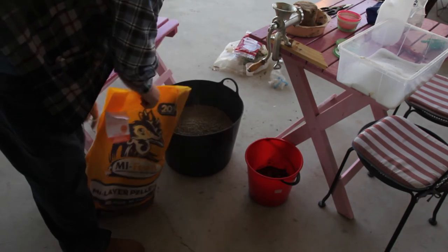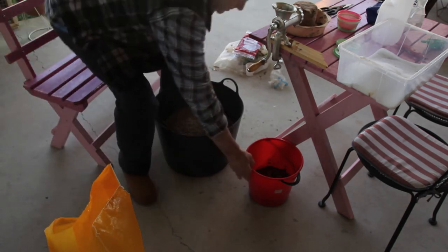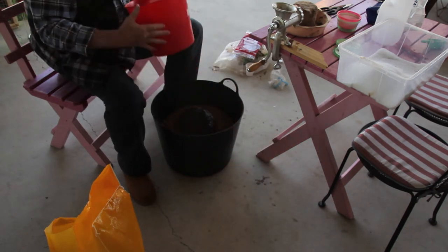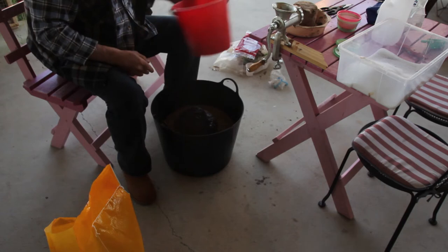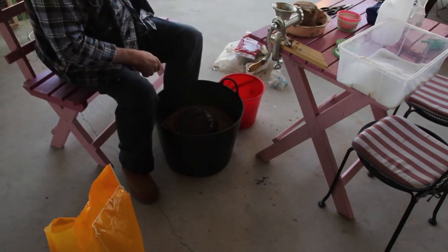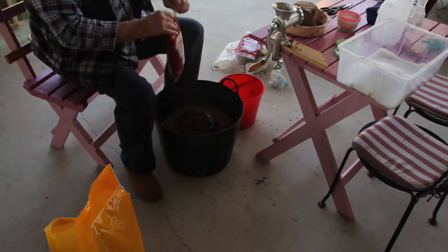I'm going to fill that container with chook pellets and try the rest of this. I'm going to put this in here. Get some more of the breadcrumbs in.